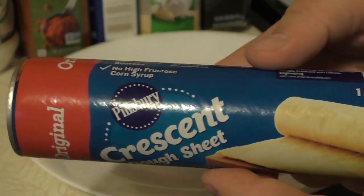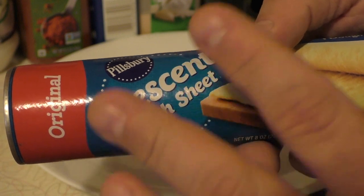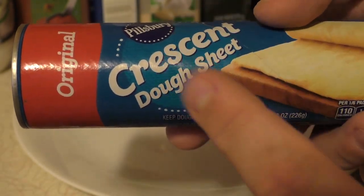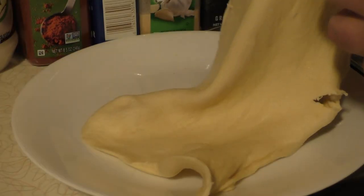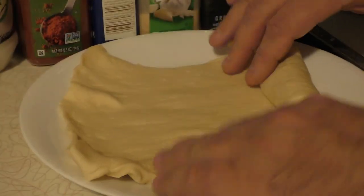The next step and where the magic comes in is this crescent dough sheet. Now if you can't get this where you're located, you'll have to come up with an alternative — pizza dough will probably work, or anything that is just an easy flat dough. If you want to make it yourself from scratch that's cool too, but this is super easy, especially if you're out in the woods camping. You get one long dough sheet so you need to cut it to size once you have your burgers. Let's go ahead and do that.